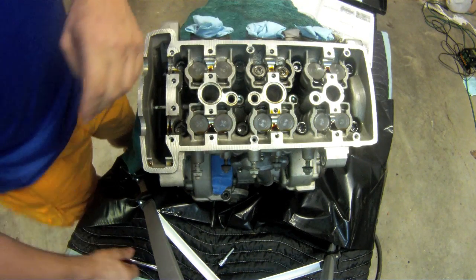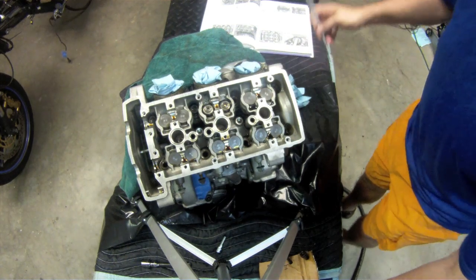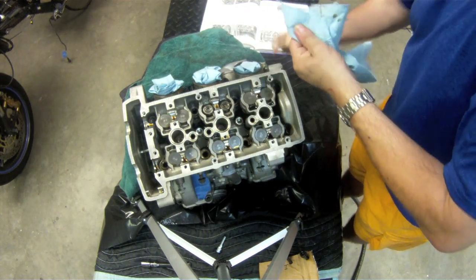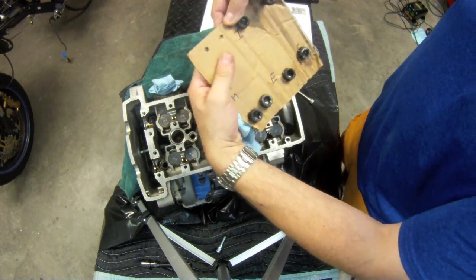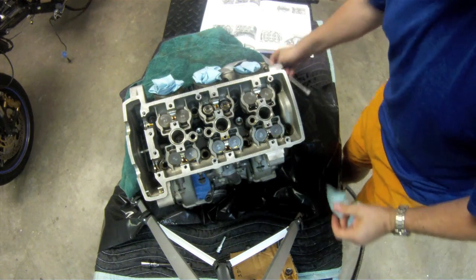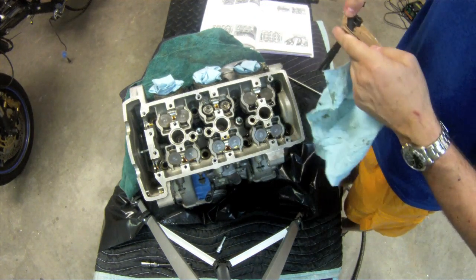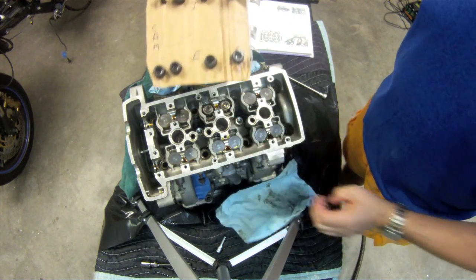Now I'm going to lay these out so they go back in the same holes. I'm just going to get a piece of card to put them in. I'm pulling out each of these guys and drying them off — there's a bit of oil on them — and then putting them in a piece of cardboard I made. It marks exhaust and cam, which makes life easy. There are my cylinder head bolts.